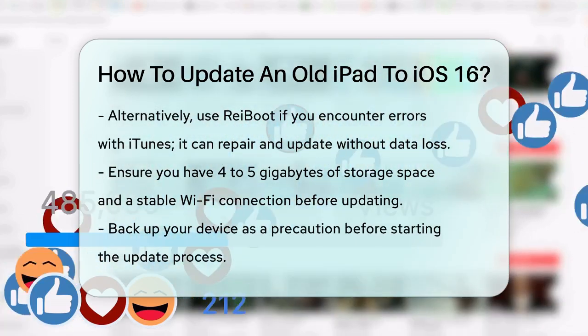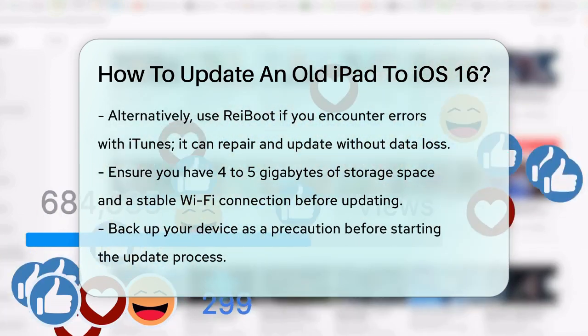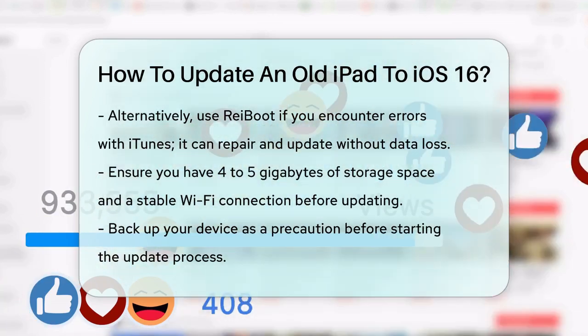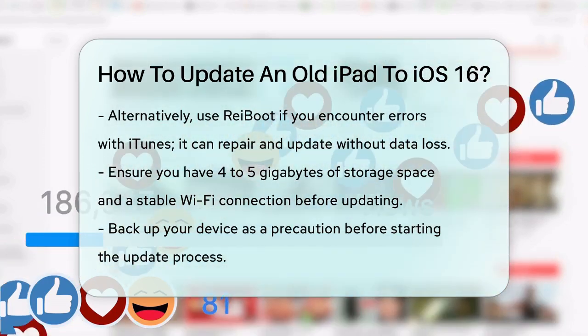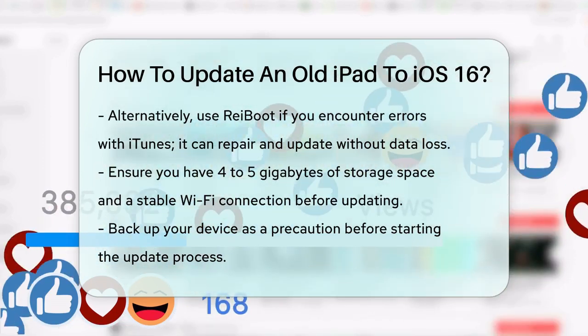Before you start, make sure you have enough storage space on your iPad — about 4 to 5 gigabytes — and a stable Wi-Fi connection. It's also a good idea to back up your device just in case. If you follow these steps, you should be able to update your old iPad to the latest iPadOS 16 and enjoy all the new features and improvements it has to offer.